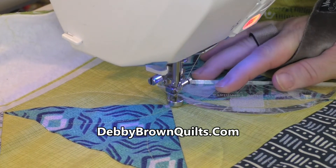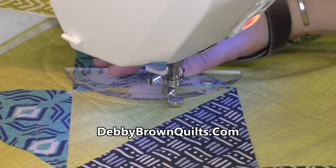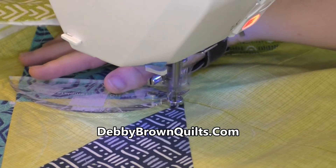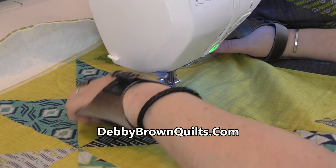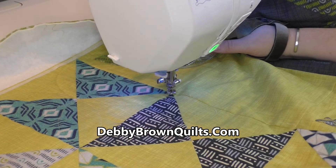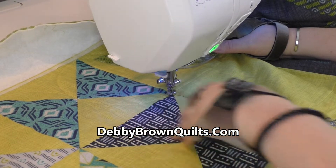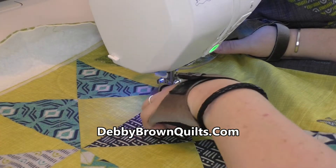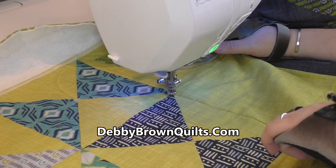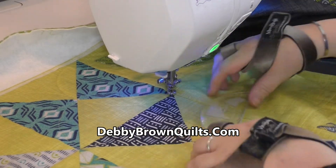I've stitched around the block. What I haven't done is stitched back up to the center and back up to the corner to finish the block, and the reason I haven't done that is I don't want to finish the block — I want to continue stitching down the quilt. So I'm going to stitch around three sides of it as I go down, and then I'll come back up to the top and finish it later.